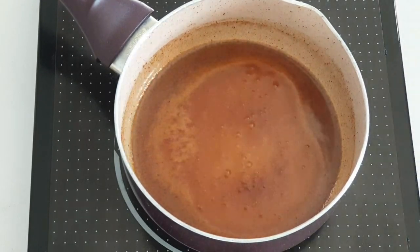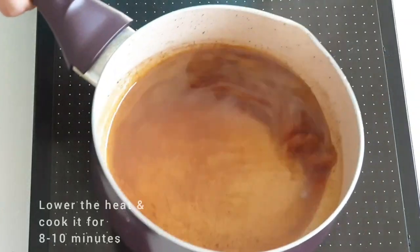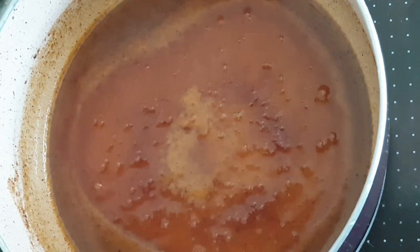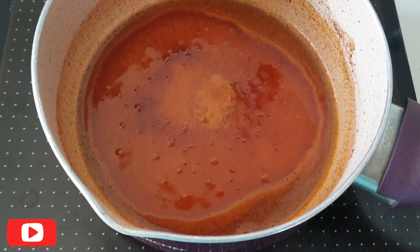Keep swirling the pan occasionally. Once you can see the bubbles, reduce the heat to medium-low flame and cook for another eight to ten minutes, or until you see the sugar becomes a coppery brown color like this.